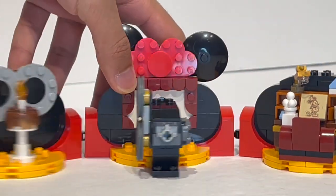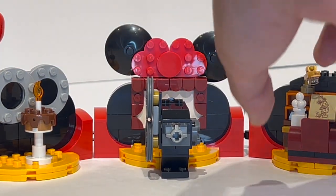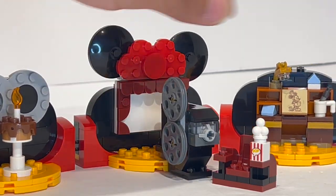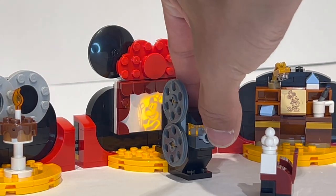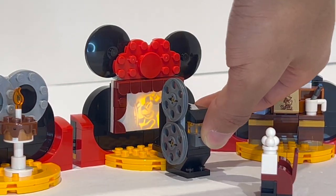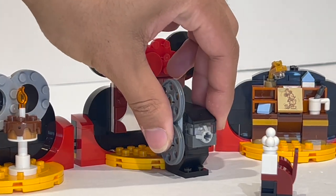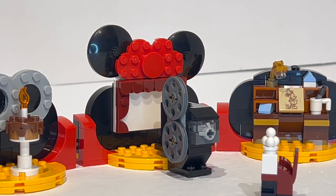The center area is meant to be a theater area — essentially a little seat with popcorn for Mickey to watch his own show. You can place it right in front; it doesn't really attach to anything. Press the light and you can see the Steamboat Willie sign appear on the screen, which is very, very cool. You can even rotate the film reels, which are attached via special one-by-one round plates with a bar adapter.